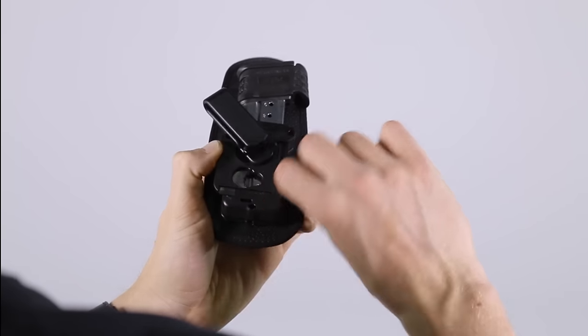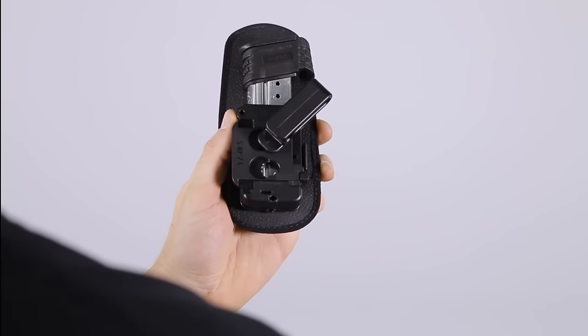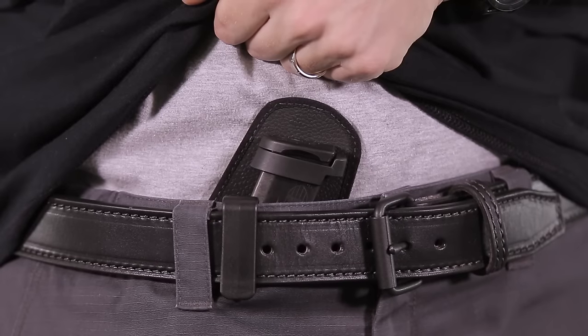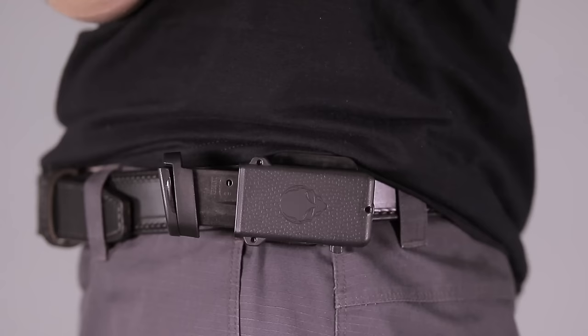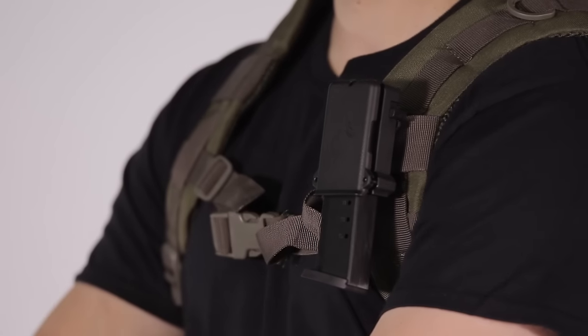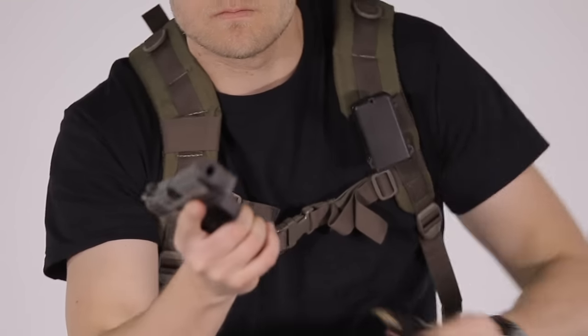Every carrier should have the option to customize their holster. That's why we've designed the Cloak Mag with revolutionary 360-degree positioning. Wear it vertical, horizontal, or anywhere in between. Simply rotate the belt clip and lock in your angle for any draw angle or maximum comfort.